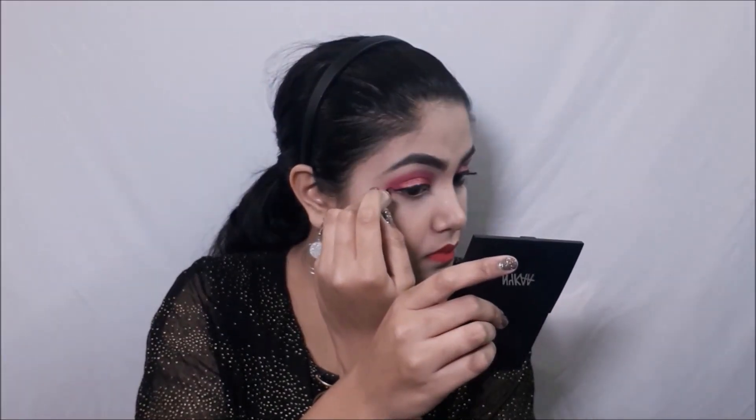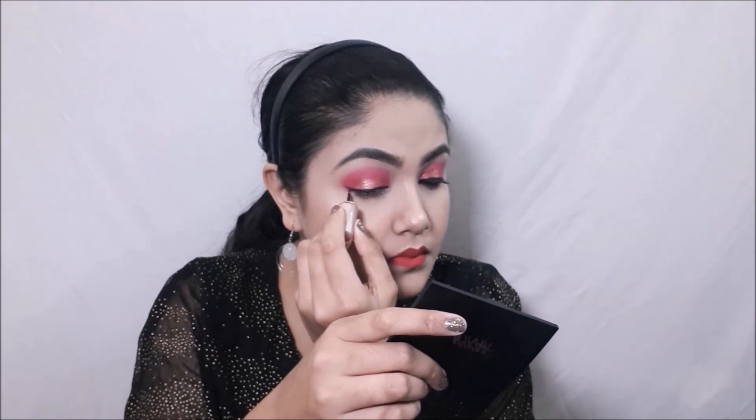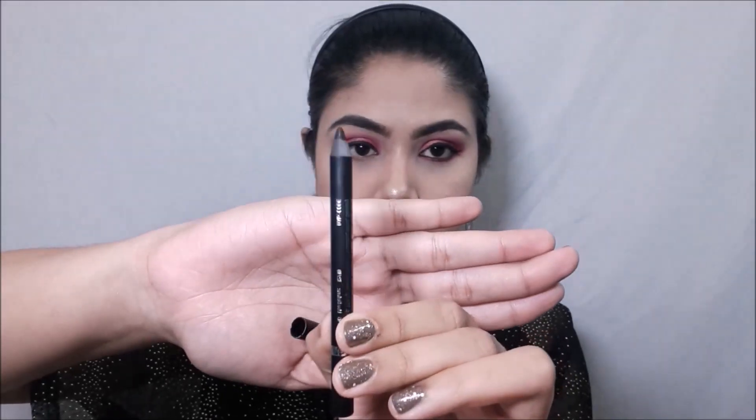The lights went off and I got scared! After they came back I took my eyeliner and created a small winged liner to give it that sexy and edgy look. Look at how beautiful that makes the entire eye look.